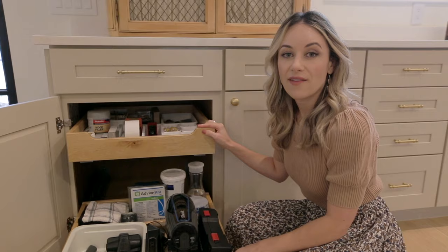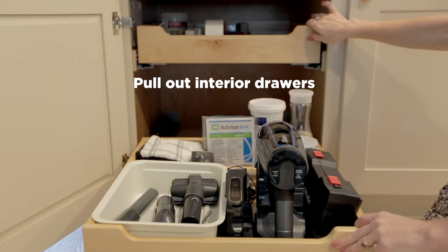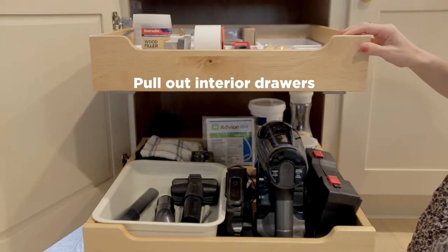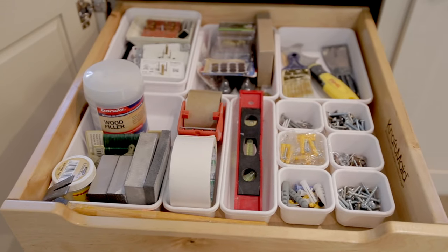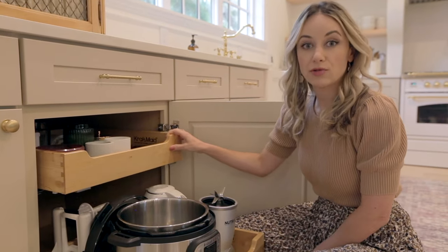I'll link everything below in the description. On this end cabinet we have our household slash DIY drawers. It has two pullout drawers, which I absolutely love because it makes it super easy to access everything. The next cabinet over has the same pullout drawers.